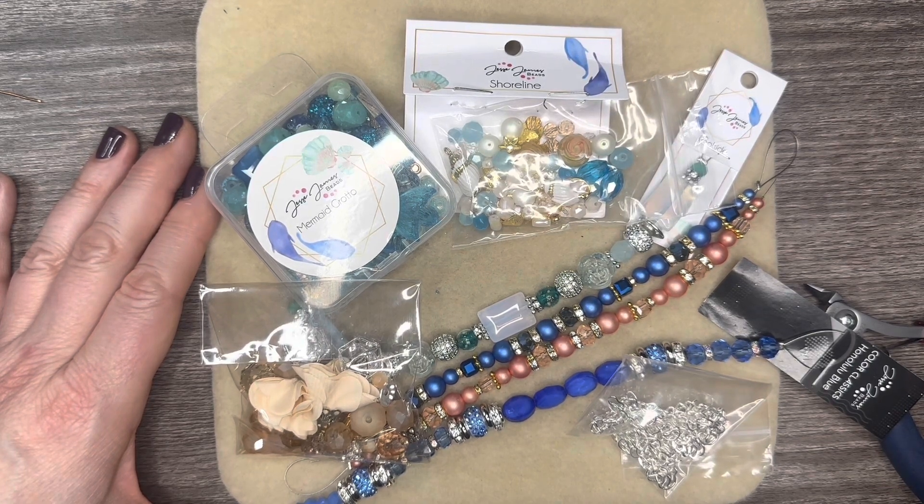Look at all the other goodies I have to play with. I cannot wait to share with you all the fun stuff that I make throughout this month using all these gorgeous beads, chains, and components. Please do give this video a huge thumbs up if you like it, and comment — I love to see what everybody has to say. Subscribe to make sure you won't miss out on any other videos. Until next time, have a good one.